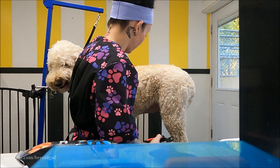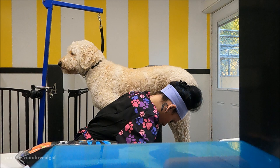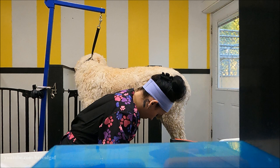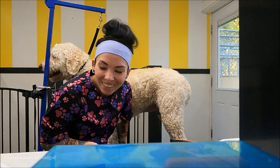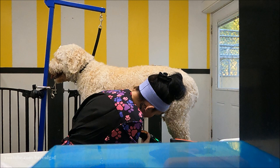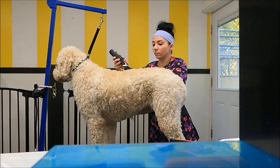I am going to be disabling comments on this video because creative grooming is a very well-known thing in the grooming industry, but people who are not in the industry tend to have a problem with it. This specific dog has been getting groomed since she was eight weeks old and she's around five to seven years old now. She is very used to the process, her owner absolutely loves creative grooms, and this dog is very well behaved — she can stand for long periods of time. I've been grooming her for over two years now.